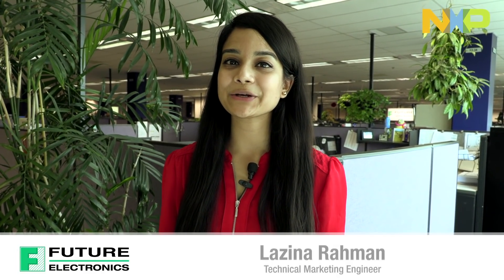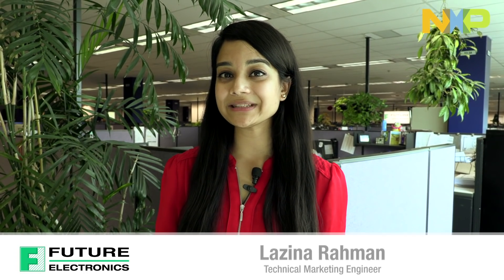Hi, my name is Luzina Rahman, Technical Marketing Engineer for Future Electronics. Today I'm going to quickly walk you through our newest NFC demo. Our System Design Center created the Just Tap It keychain, which demonstrates how easy it is to use NXP's LPC-8N04, which is a cost-effective MCU with an integrated NFC tag.